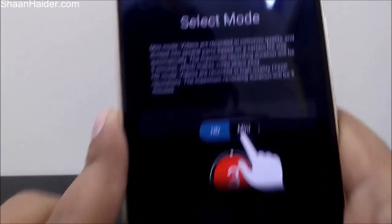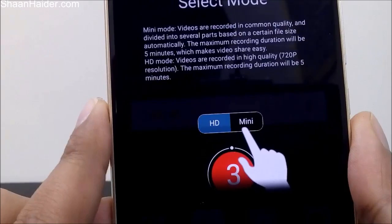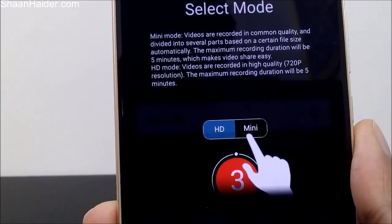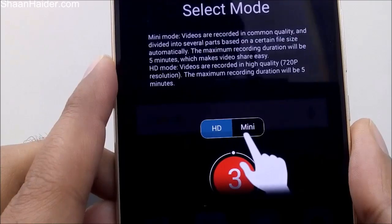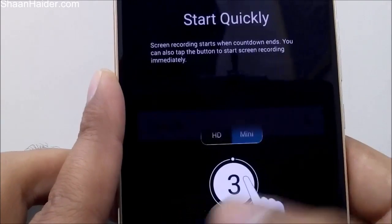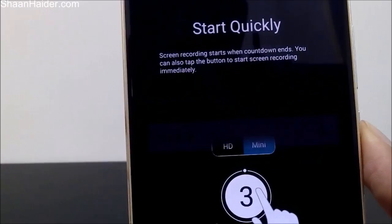It's showing that you can record the video in two modes. The first is HD mode, meaning the video will be recorded in 720p HD quality. The other is mini mode. The maximum recording duration is five minutes only, so you have to keep this in mind when recording your screen.